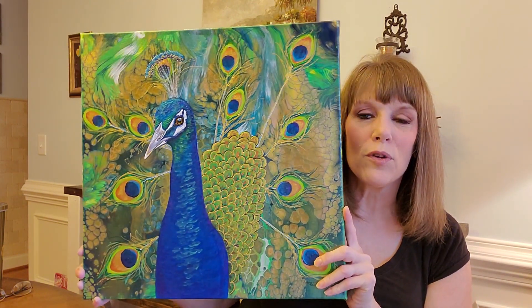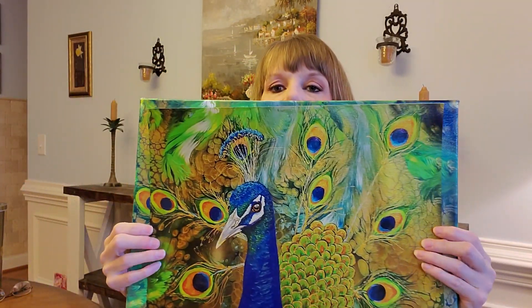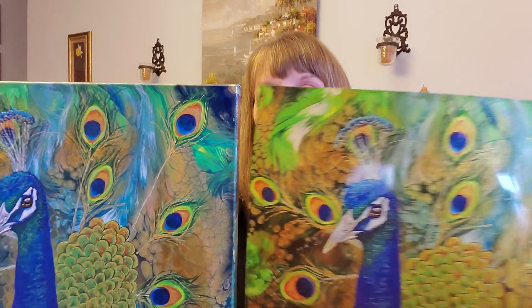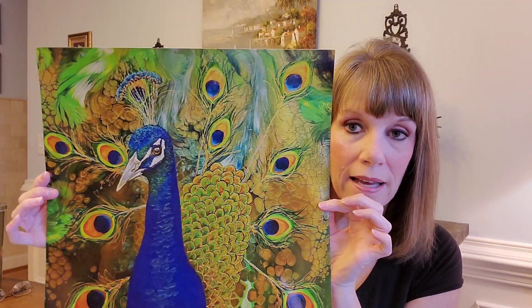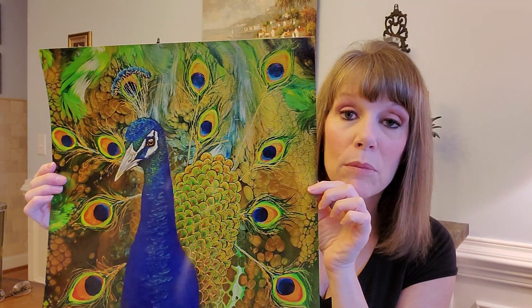I wanted to show you another thing I've added to my Etsy shop — a metallic luster print of this peacock. See how shimmery that is? It's a metallic print and this one is 16 inches. The painting originally was 18 inches, so it's almost the exact size of the original and the color is pretty stunning. This print is available in my Etsy store and I have a limited amount, but it is available for purchase. Click the link below to go to my shop.